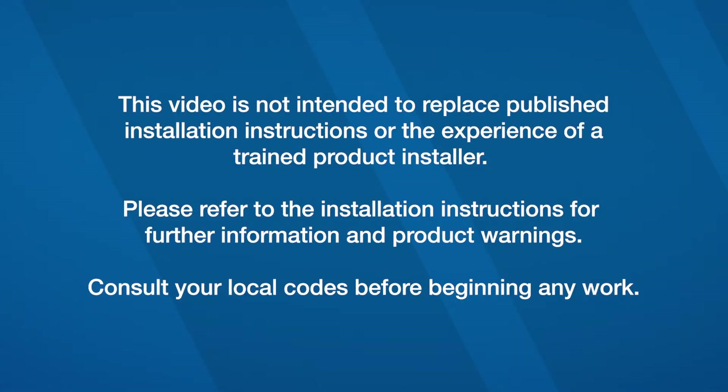This video is not intended to replace published installation instructions or the experience of a trained product installer. Please refer to the installation instructions for further information and product warnings. Consult your local codes before beginning any work.